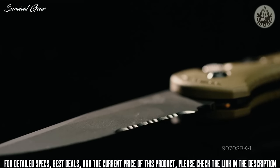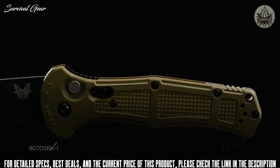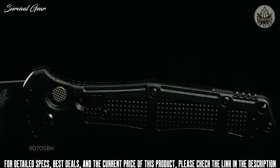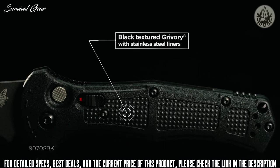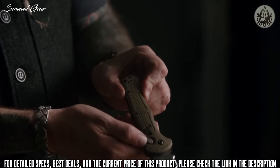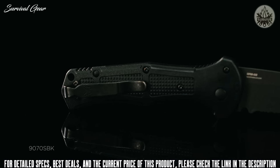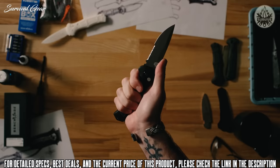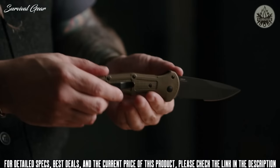A lot of design elements went into this handle. A lot of times ribbing is put on the inside of the handle, but we wanted to extend that to the outside of the handle to give it that kind of ribbed look. We have this ball bearing style of texture in these windows, as well as nice grip features. It's very comfortable in all grip positions, no matter how you grab it.